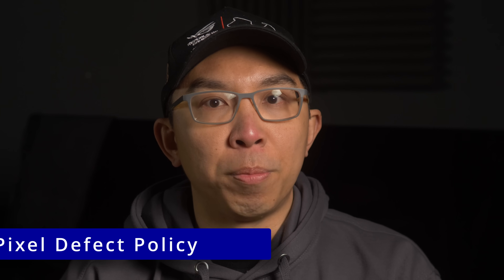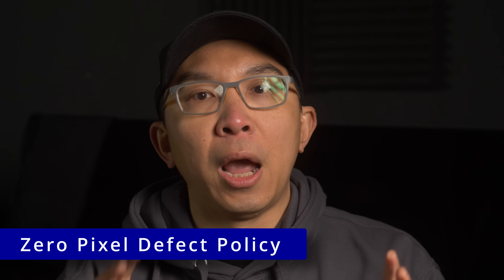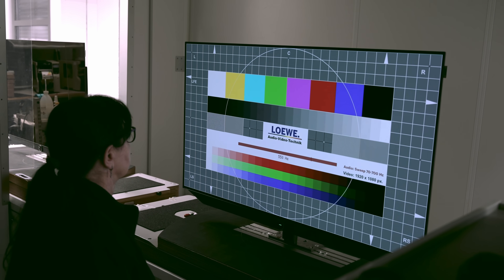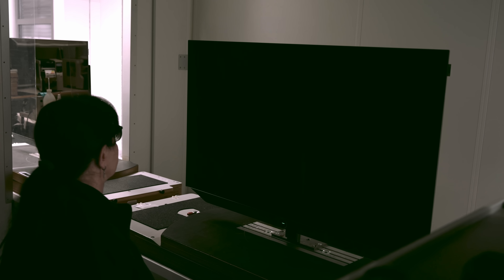Crucially, Loewe operates a strict zero-pixel defect policy, and the next station involved an experienced staff using full-field colour slides to make sure there's no dead pixel on every OLED TV, in addition to audio sweep and AV synchronisation tests.